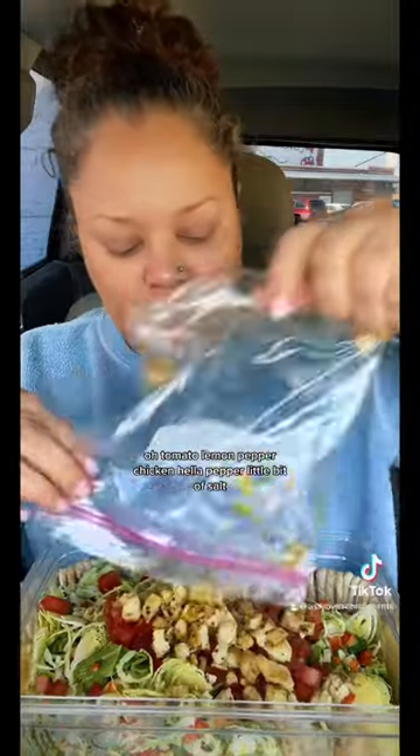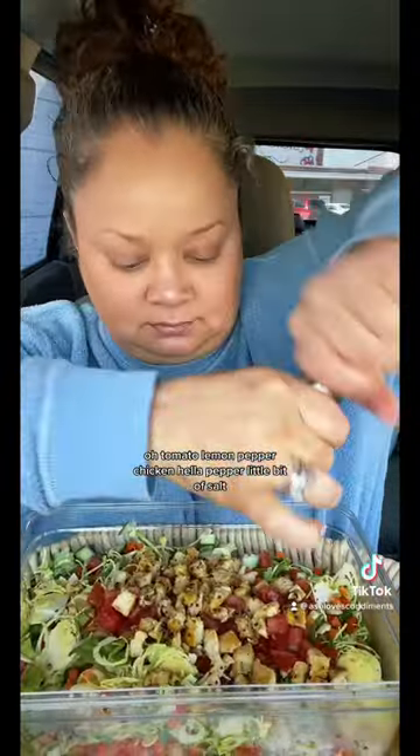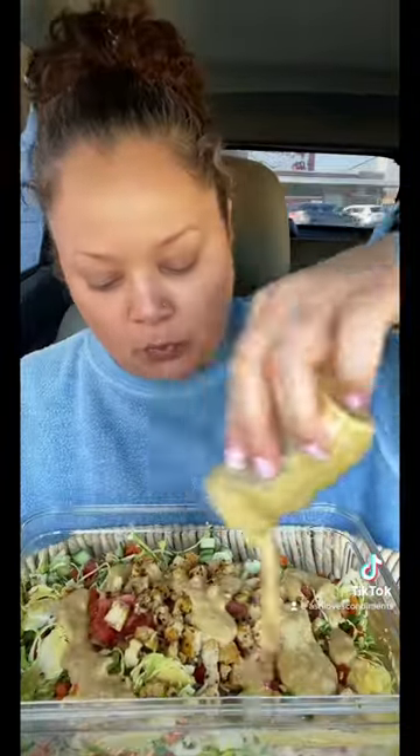Jalapeño, carrots, tomato, lemon pepper chicken, hella pepper, a little bit of salt. Watch your face. The pasta in it — so good.